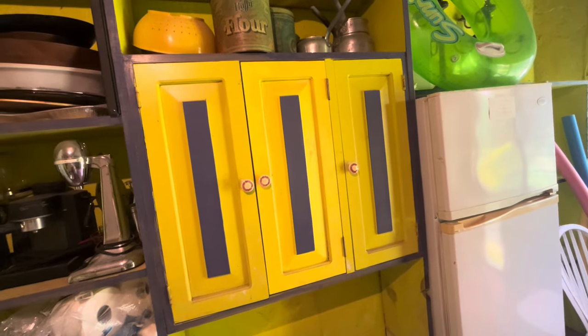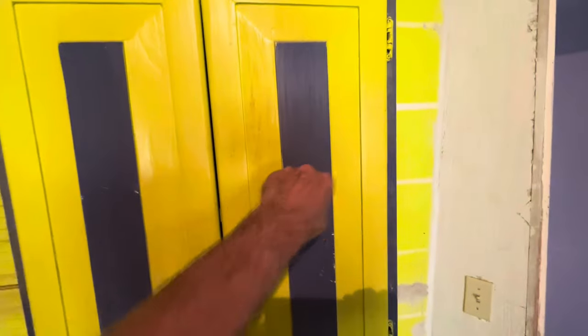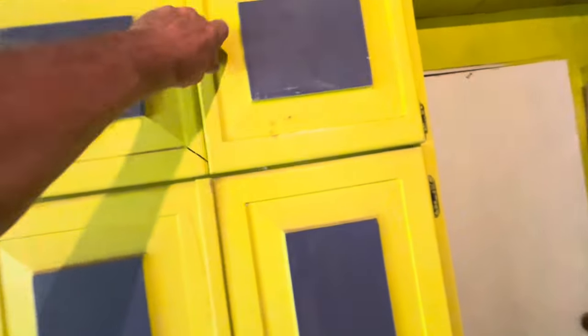Eighteen years ago, a friend of mine redid his kitchen, and I got all of his old kitchen cupboards. All of these here in the laundry room are still solid as a rock. However, in my workshop, most of the cupboards were there.